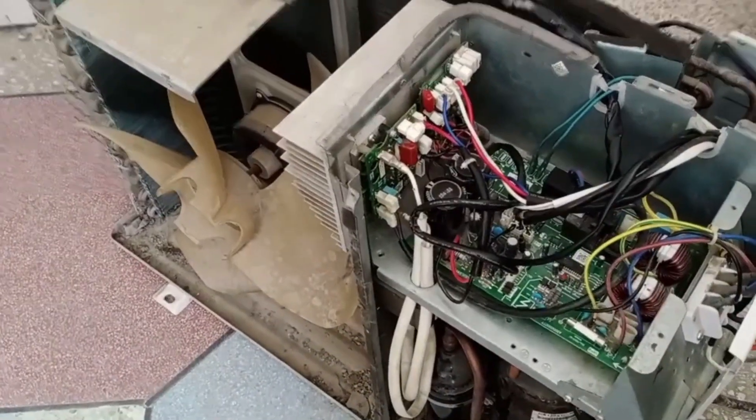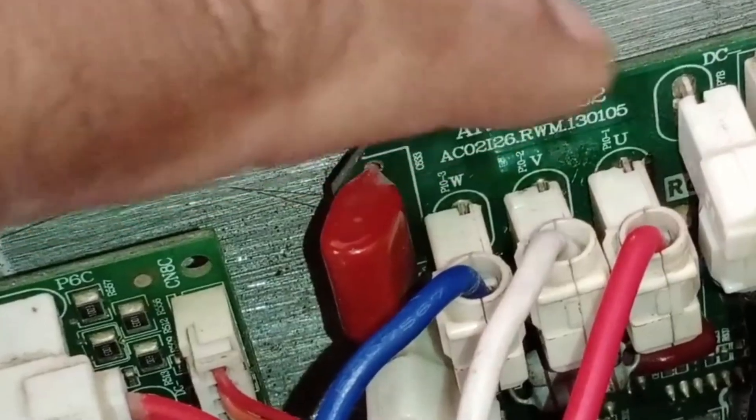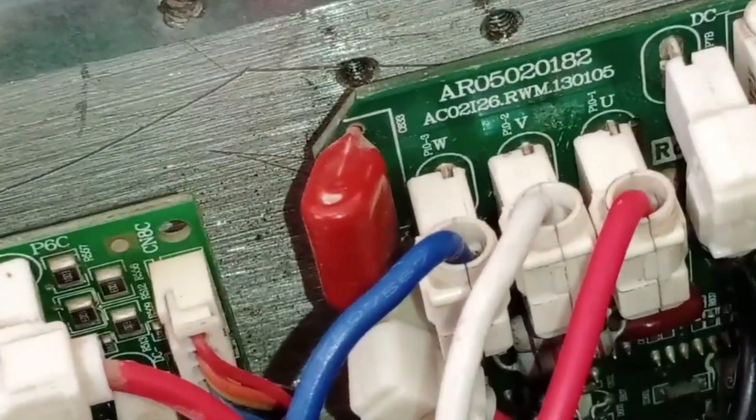We will show you that the UVW connections are correctly positioned in their respective places. W is blue, V is white, and U is red. These wires are connected in this manner.